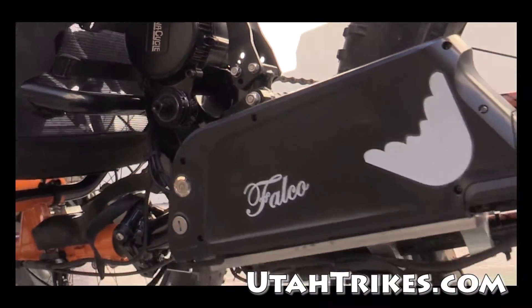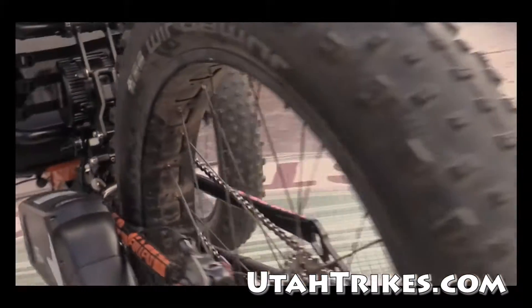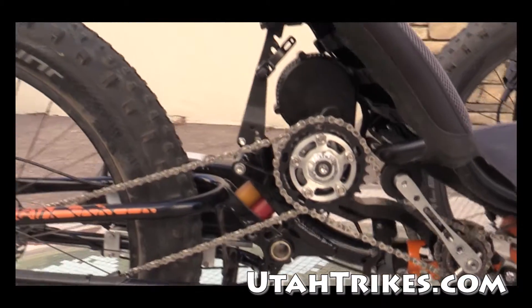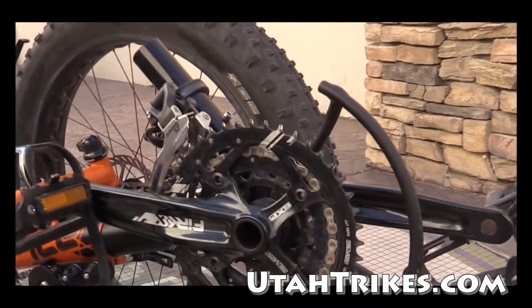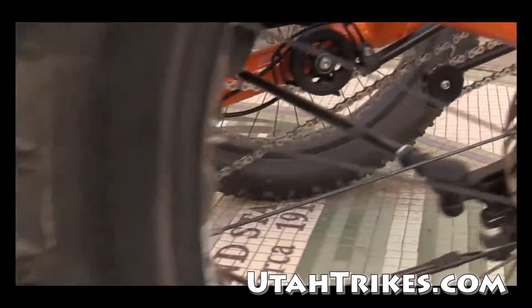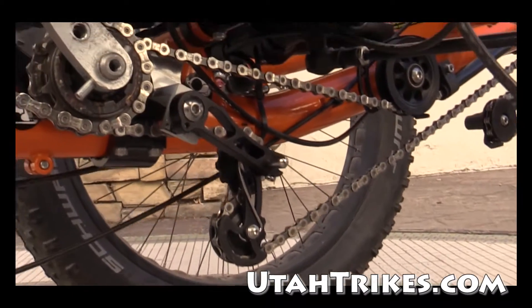We've got our 48-volt battery here with our 750-watt motor. The nice thing about mounting this motor system up in the middle is that you don't have to get rid of your gearing. We still have a triple up front to extend the gear range, and with that we've got a tensioner to allow use of all three rings up front.